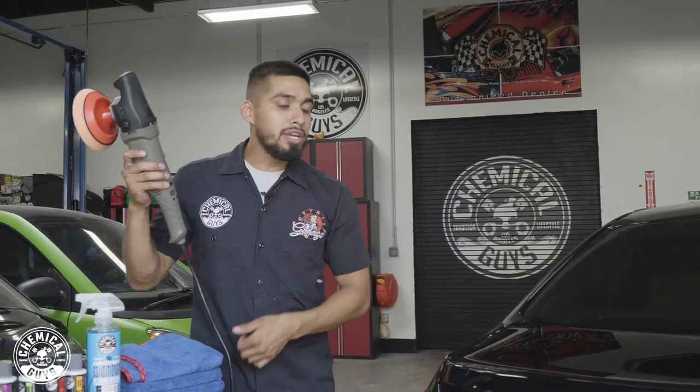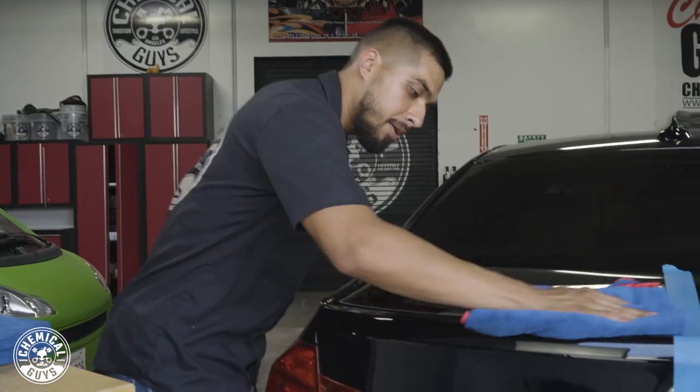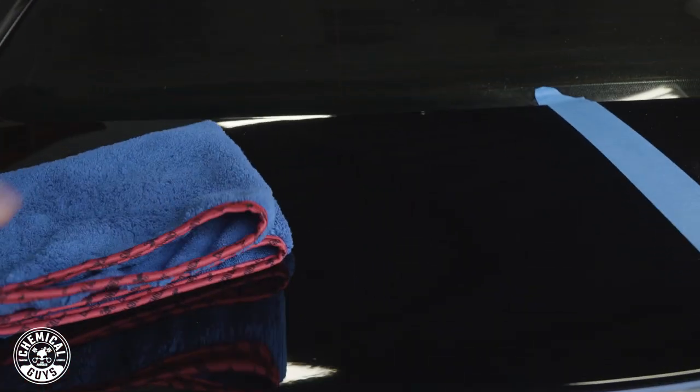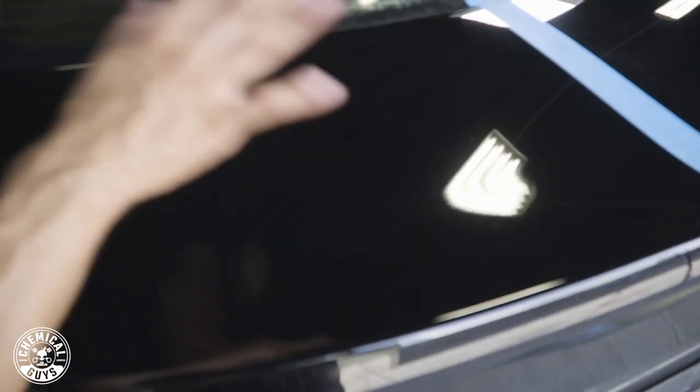Alright guys, we just finished working in V36 with the orange pad and now it's time to buff it off to see the results. V36 did an amazing job at removing the scratches and swirls and brought out an amazing luster shine — the black looks like a mirror, you can see my reflection in it. That is just using a single pad and V36, but I want even more of a finish and more of a reflection. So this is why I'll be refining it using V38 final polish.